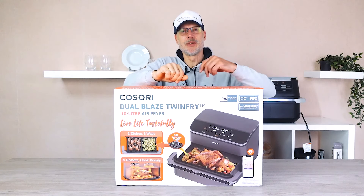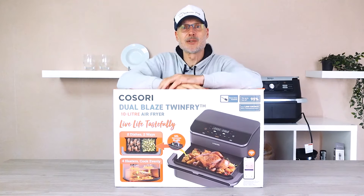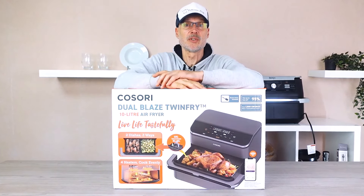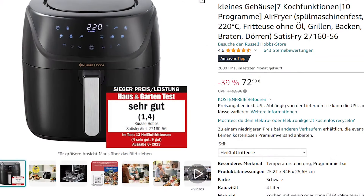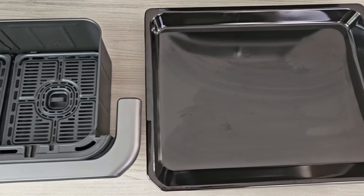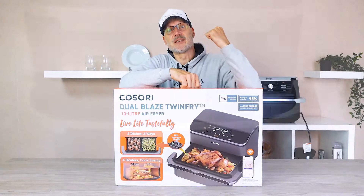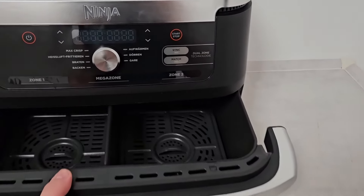Hello everyone and welcome to yet another new video at Value Matches. Kozori has just suddenly released a brand new air fryer and it absolutely needs to be thoroughly tested today without any delay. Today we're looking at possibly the ultimate oven replacement, the Kozori Dual Blaze Twin Fry. If you really want to know if this air fryer truly replaces the oven or if it's actually better than the Ninja Flex drawer behind me, then make sure to stay tuned.